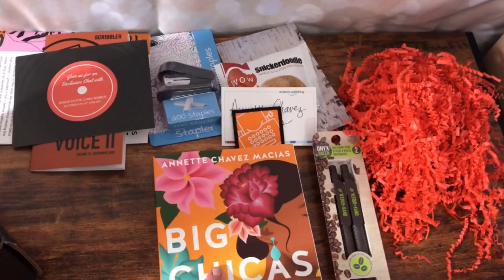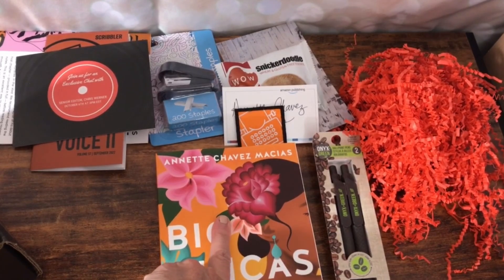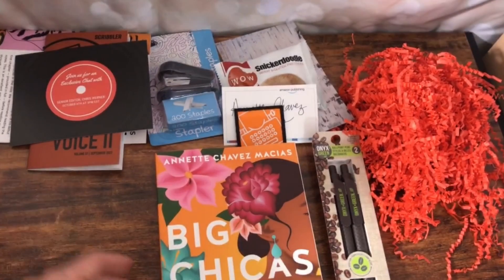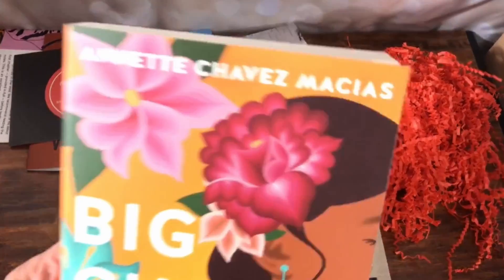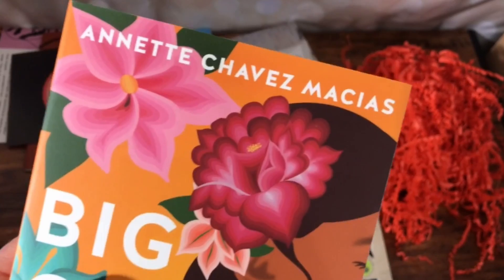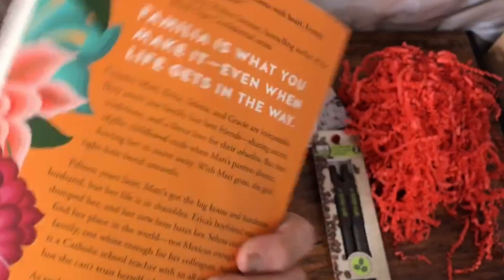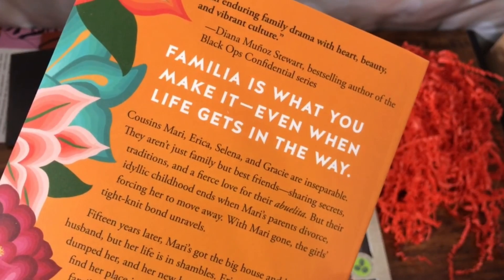I did already finish reading the book that was in last month's box — yay me. That was the Druid. I need to do a review on that for my channel, even though book reviews aren't like super popular, but I'm doing them anyway. But yeah, this looks really good. Now I do have another book I want to read before this one, but this looks super interesting. It's chunky — how many pages? Oh, it's a little over 300. That's not bad. About the size of a good book to me is 300 or so pages.